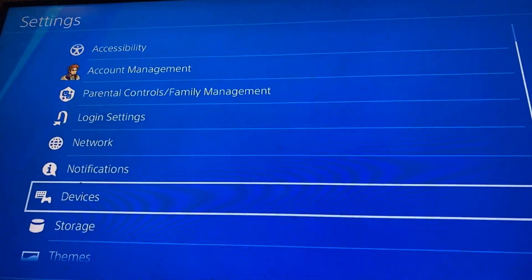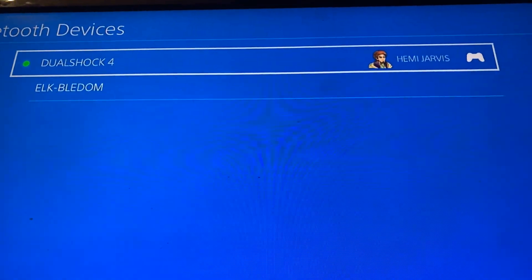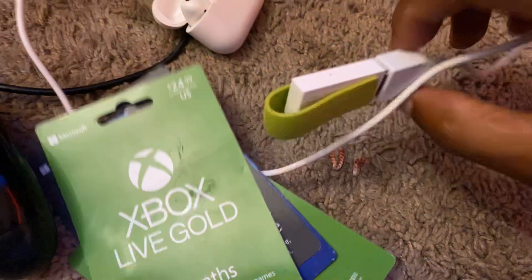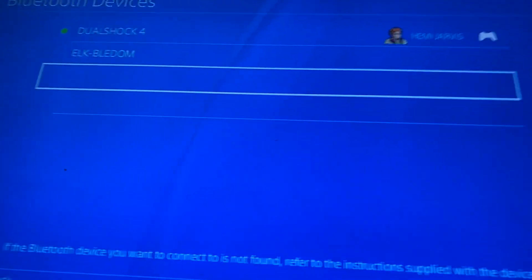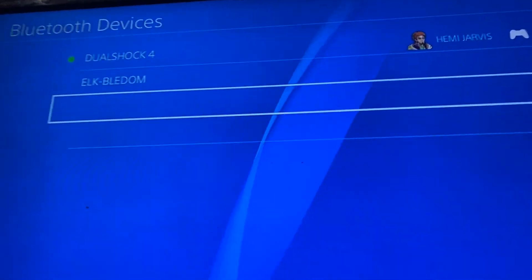Sometimes you can go up to the Bluetooth section in Devices and just connect your Bluetooth headsets there without even using the USB adapter. It depends on what you're trying to do. I used this adapter because I was trying to hook my AirPods up to my PlayStation. But if you've just got standard Bluetooth headsets, you can connect through the Bluetooth menu — just put them in pair mode and they should show up under Bluetooth Devices.